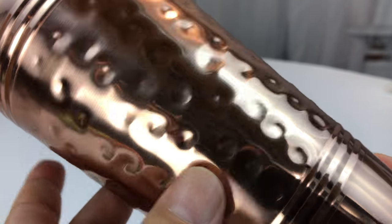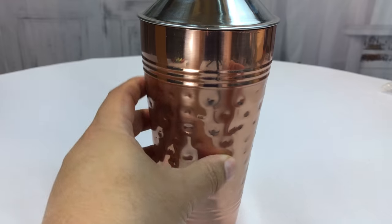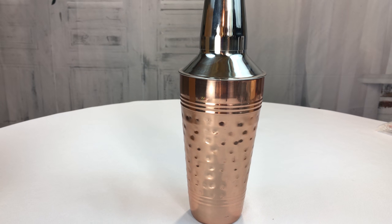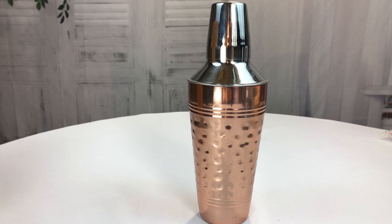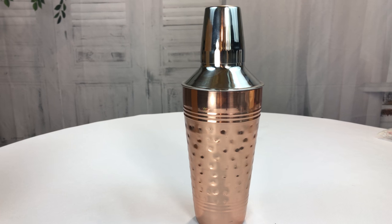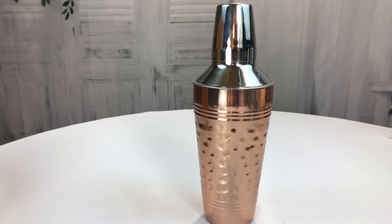I don't know that it really adds much for me, but it's kind of cool. So if you like copper colored, copper styled things on your bar at home, I would definitely check this out — it could make a nice addition. I'm going to shake up some cocktails now and then get blind drunk and then pass out. Peter Von Panda, out!